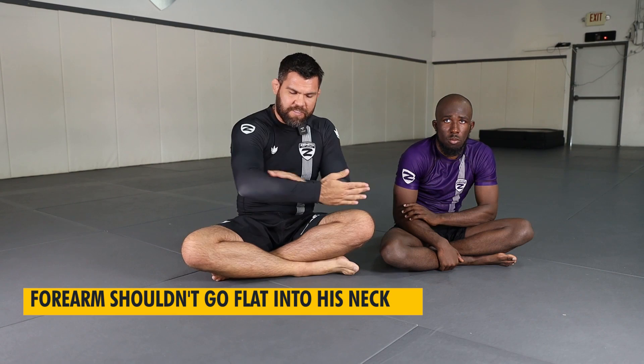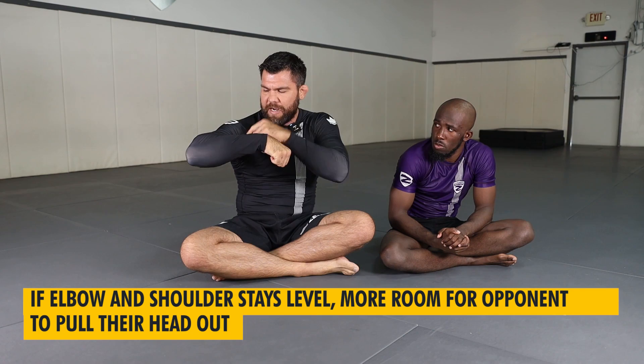The problem begins because people think like a guillotine, like in the French Revolution — like I'm going to cut his neck with this sort of motion. So the first problem is my forearm doesn't go flat into his neck like this. If I'm doing this motion, really what I'm using is my bicep and I'm just having to squeeze a lot. This is why people miss their guillotines — they're trying to finish like this and there's a tendency with my elbow staying high for my shoulder to stay level, which makes a lot of room for them to pull their heads out. So it turns out to be a lot of muscle, a lot of squeezing, not a lot of mechanics.